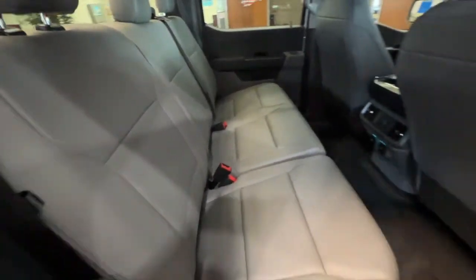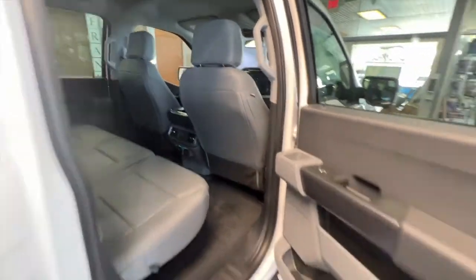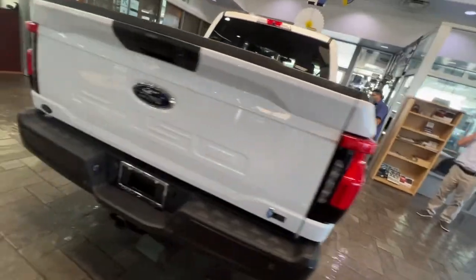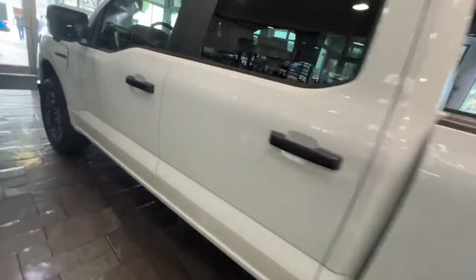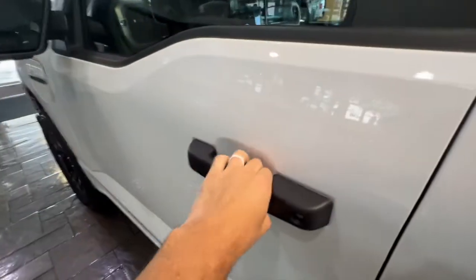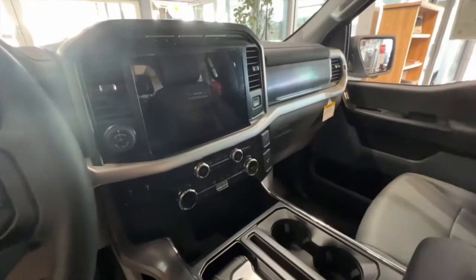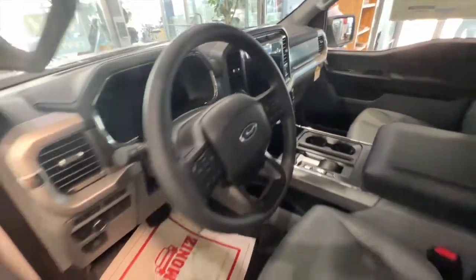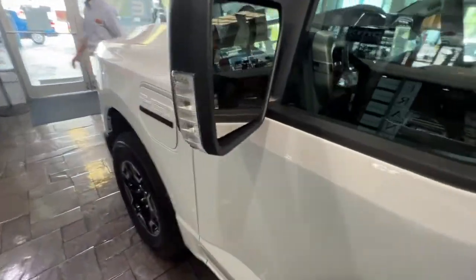I'm sure on the higher trim levels you get more fancy features, but this truck is so well equipped for what it is. Think about it — after the $7,500 tax credit you're getting this truck for like $37,000 to $38,000. That is insanely good. I am seriously considering putting in an order as soon as the ordering bank opens back up. The bang for your buck is very cool, and look at all the integrated LEDs — it just has so much to offer.